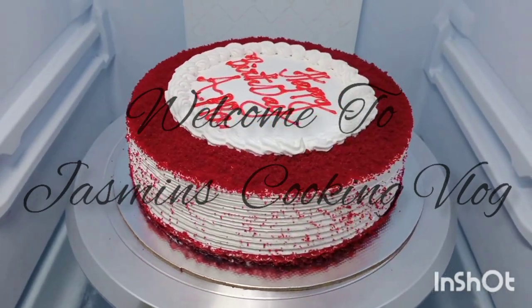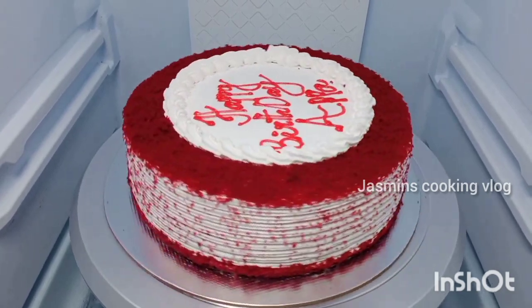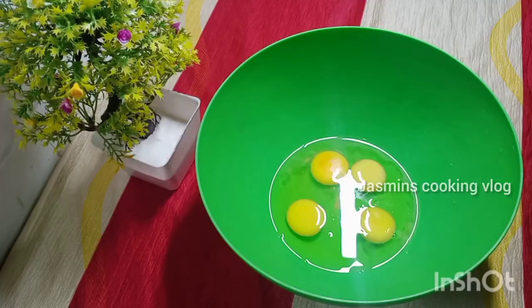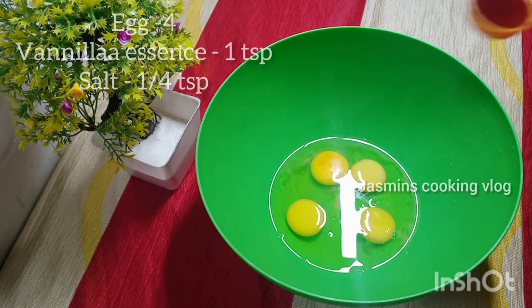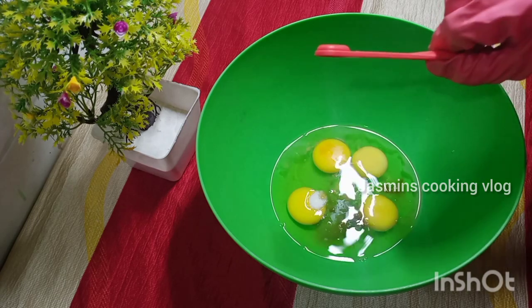Hi friends! Let's make a red velvet cake. Get ready for the cake mix. Add 1 teaspoon of vanilla essence.